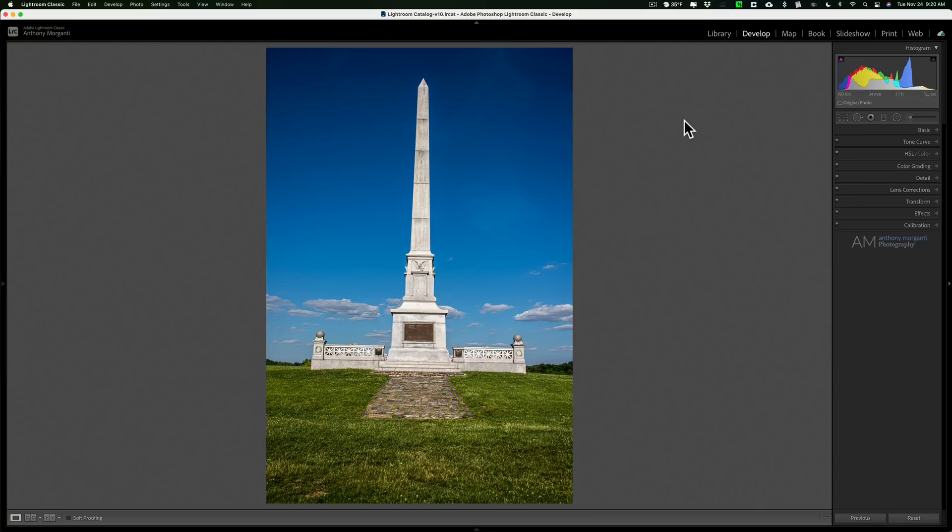Or if you're at Gettysburg shooting monuments and you didn't care about making sure it was very straight, like I did on this image here. Most often when you're shooting something like this you're using a wide-angle lens, and when you're shooting something very tall with a wide-angle lens and tilting your camera up, the object will look like it's falling backward, like this monument does.